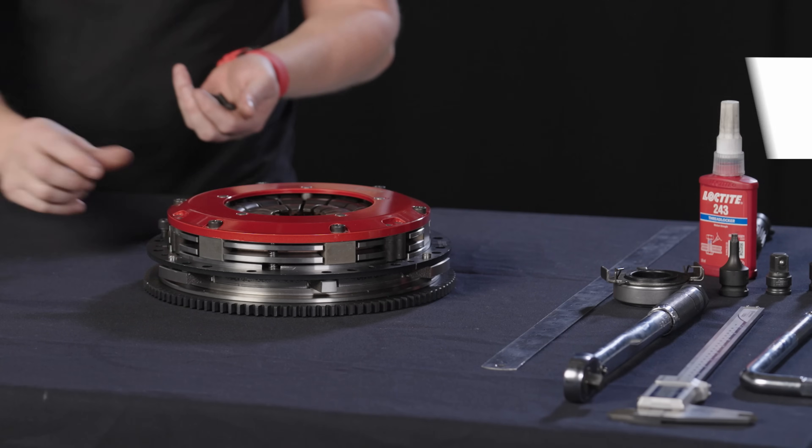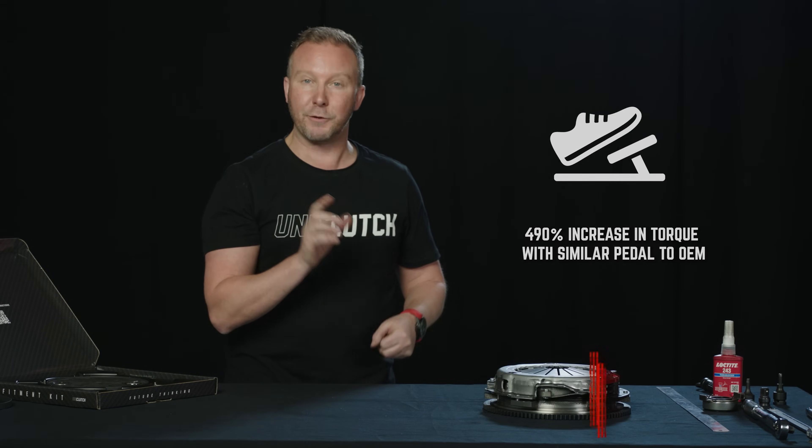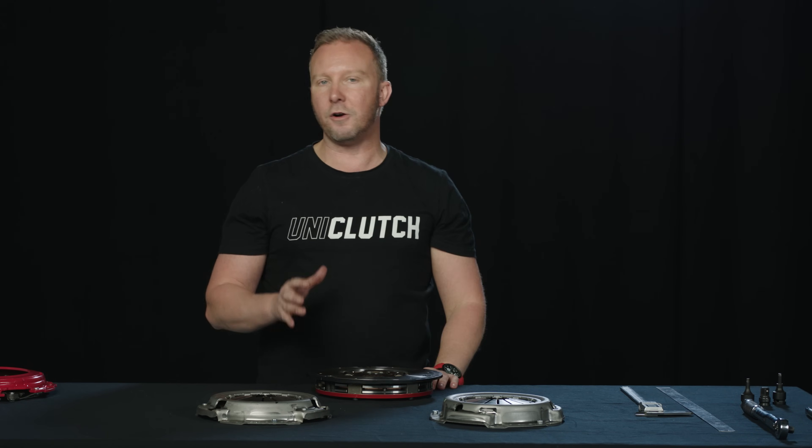In the final step, we get our pressure plate bolts that came off the original clutch and torque those down to the OEM spec. And just like that, we've transformed our original Lotus clutch into a track day monster. Now let's quickly explore how you can work out UniClutch compatibility for yourself if you're not sure it's going to fit your car.